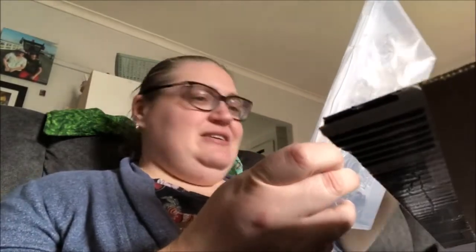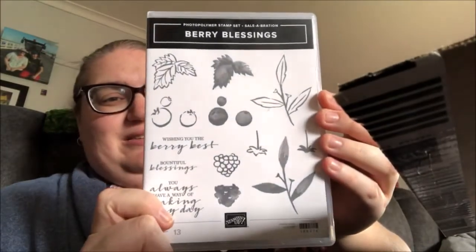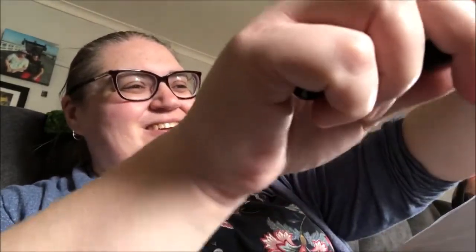So you get the Berry Blessings stamp set and the Berry Delightful Designer Series Paper. I'm going to open that and have a look at the paper. I ummed and ahhed about this to begin with — I wasn't sure whether I'd use it as one of my freebies — but you know what, it's free. It's free when you order $180 worth of stuff.